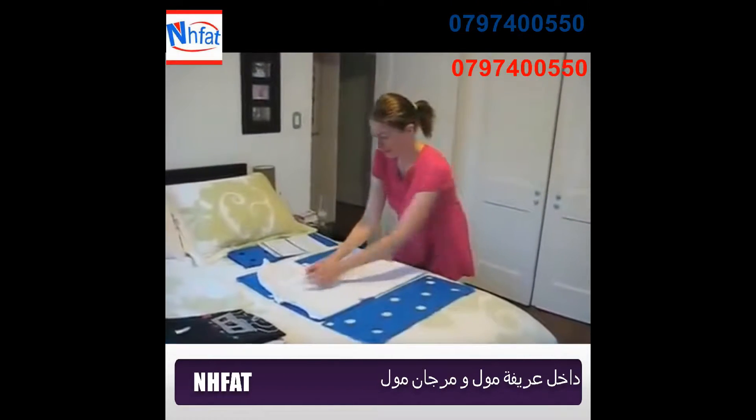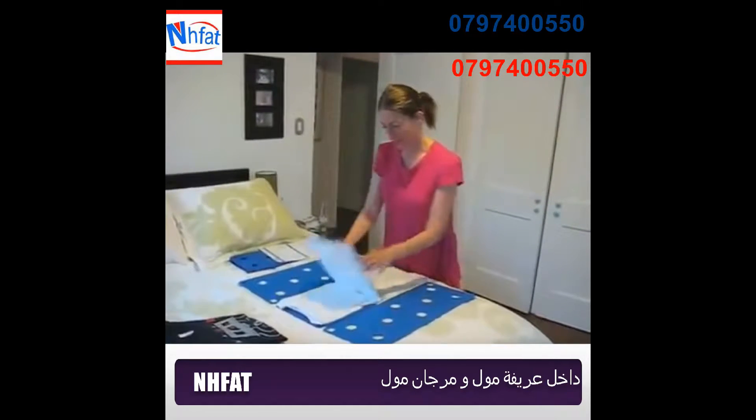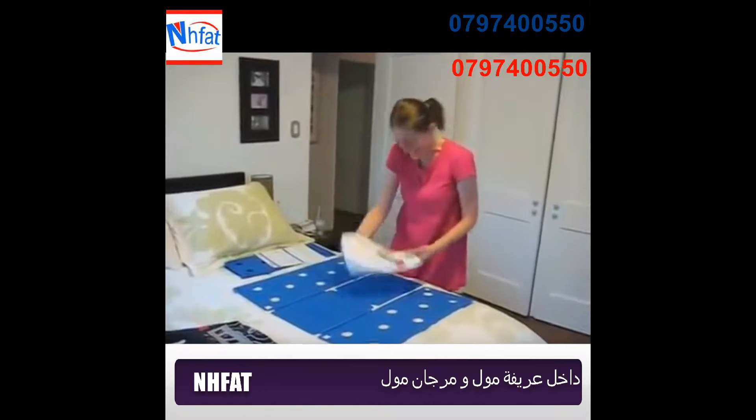So you go like that, tuck that in, go like that, tuck that in, and fold it up. And that's it — you have a perfectly folded t-shirt in like three seconds.